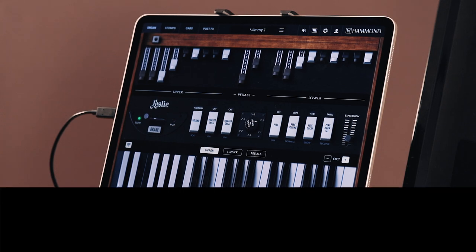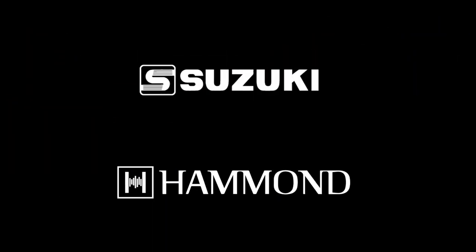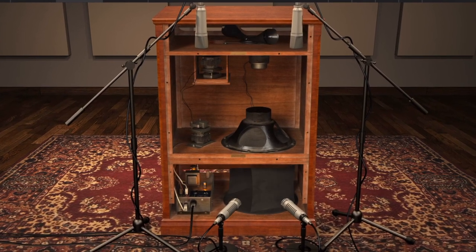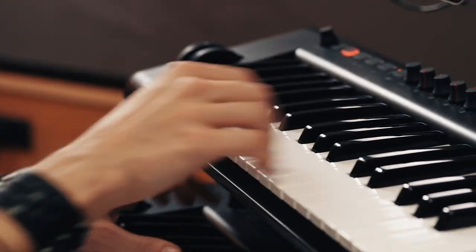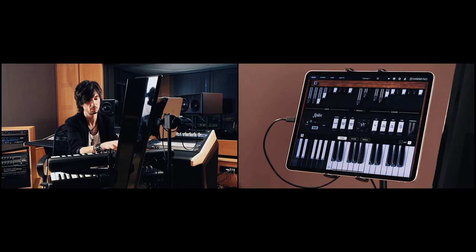Created in close collaboration with the Hammond Organ Company in Chicago and Suzuki Musical Instruments in Japan, nothing is left out or scaled back. The iPad version has the same great sound and features as the desktop version.